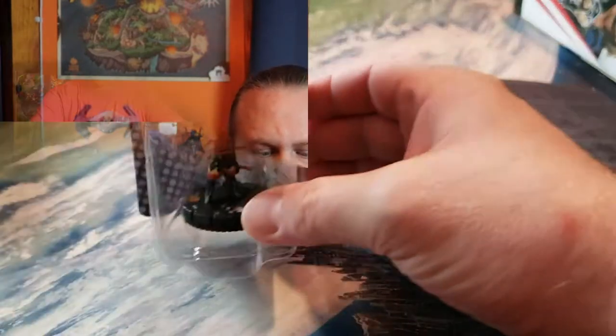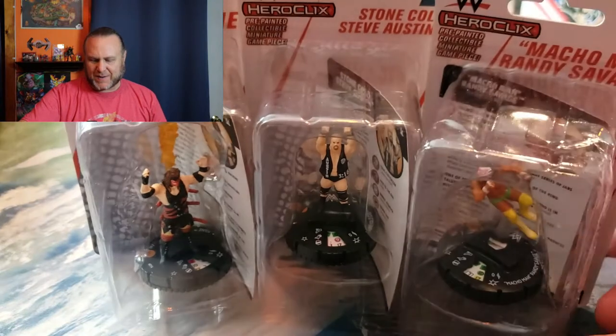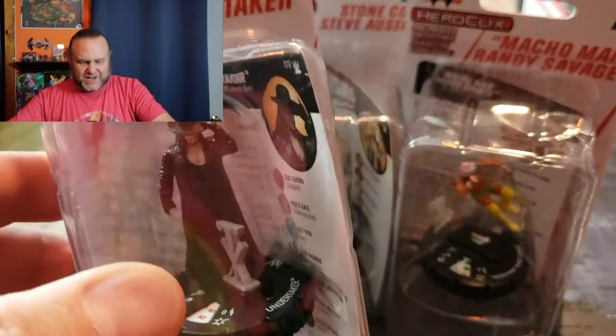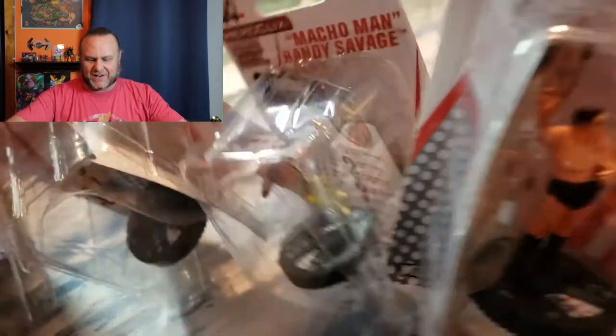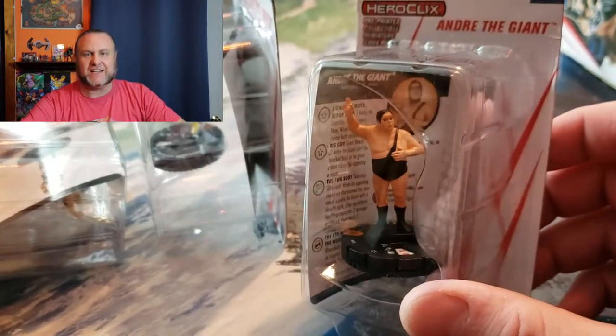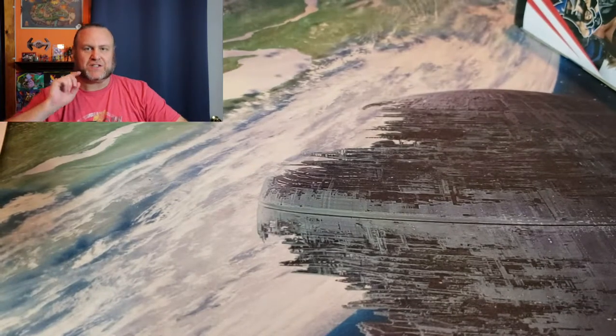To start out, let's take a look at the individual figures I picked up. There is Kane, we've got Stone Cold Steve Austin, we've got the Macho Man with the Flying Elbow Drop, we've got Undertaker and Classic Undertaker — the Dead Man — and Andre the Giant. Pretty excited about that. I'll open those up and we can take a look at some of the cards in a minute.